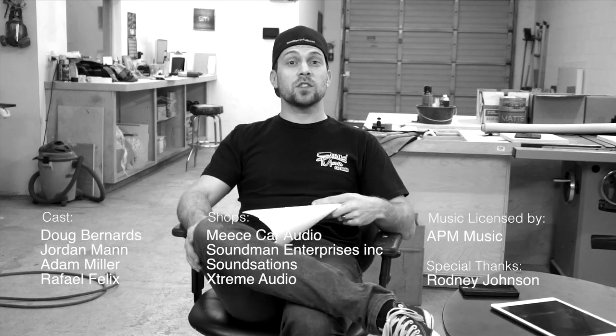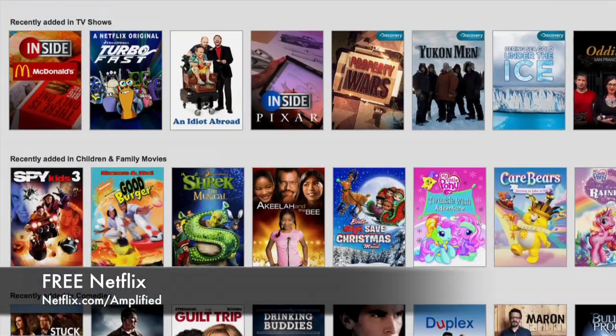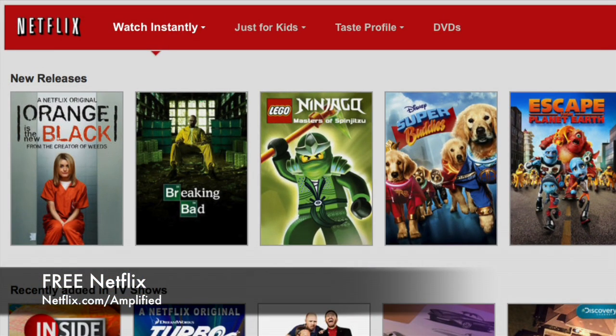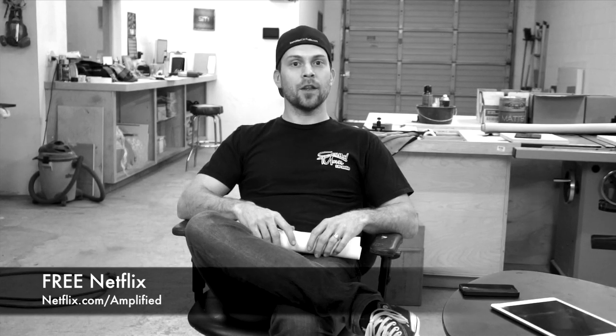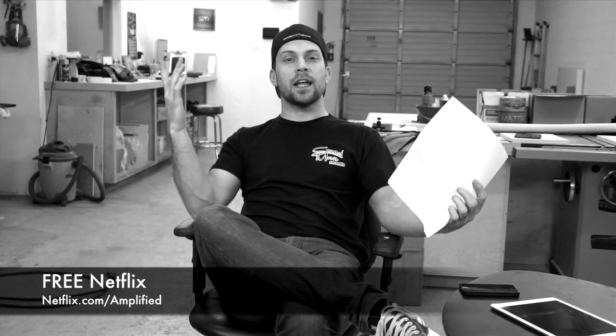Thanks for watching Amplified. Make sure you go to our website, SoundmanCA.com, pick up some Soundman shirts, and buy our iPad installation kits for your car. Make sure you come back every Monday and Thursday. Also check out our sponsor for this episode, Netflix. Go to netflix.com/amplified and they're going to give Amplified fans 30 days free of Netflix. You can watch all the movies and shows you want for absolutely free — 30 days. Support the show and get your free Netflix at netflix.com/amplified.